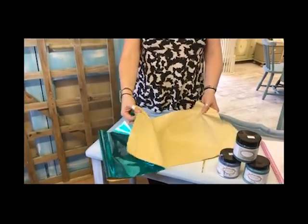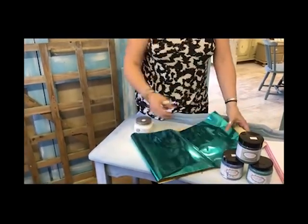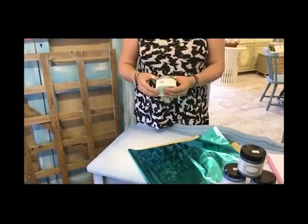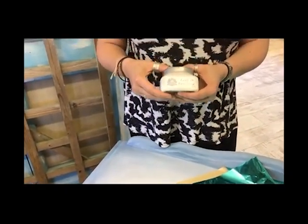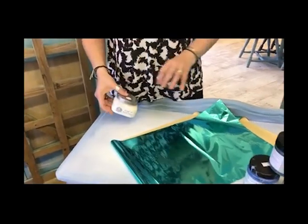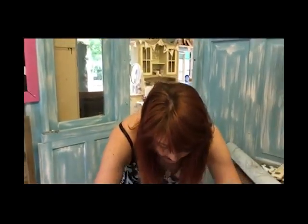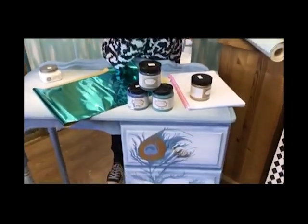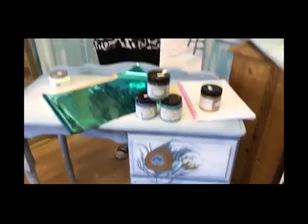I'm now going to use the Arts Enhancements Peacock Foil, which was the start of the inspiration for this piece. It looks like silver foil but is much more durable. You need to buy foil size — you don't need this specific brand, you can buy foil size anywhere. It's a very clear, sticky substance. I'll get set up and show you how to use the foil size to add some shiny metallic feathers to bring the whole piece together.